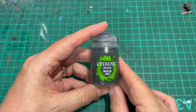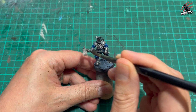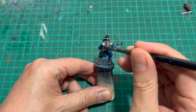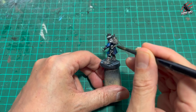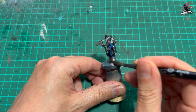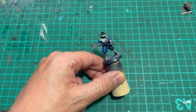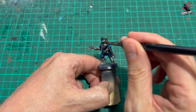Then once that dried I took some Nuln Oil for the shade, and I went over all the parts of the metal that I want to keep silver. Just work that in, not too much - we're not flooding it - and this shade is going to do all the work for us, bringing out the detail of the model. I'm just leaving out the areas I know I'm going to paint a different colour later on. With the weapon I went over the whole part and the holster, and with the boots I'm going to mix up two different colours. While I had the paint out I also went over the visor again to bring the detail out too.